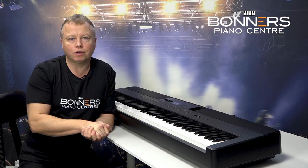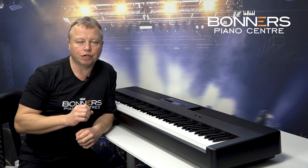There are actually a choice of 10 different piano voices in the ES920 and what I'm going to do now is play a few of those for you.